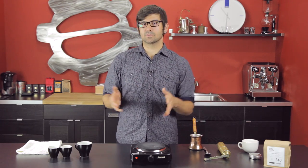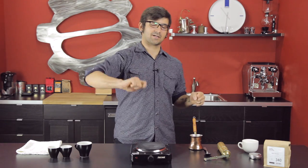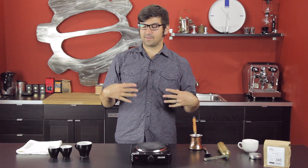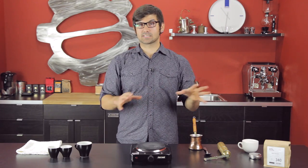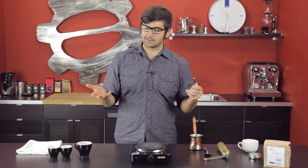A heaping teaspoon is a really inaccurate way to measure things. Every time I've made coffee that way I just think no, because I want to be able to make the same cup of coffee twice. If I make a really good cup of Turkish coffee, I want to drink it again. A heaping teaspoon does not yield that. So I've played around, come up with a recipe that I like, a method that I like — coffee ratios are my thing.